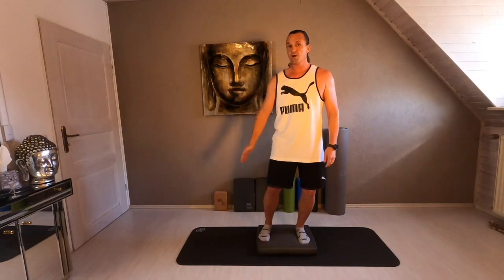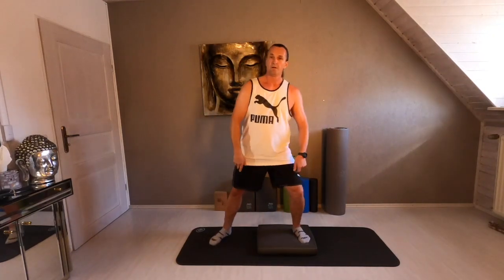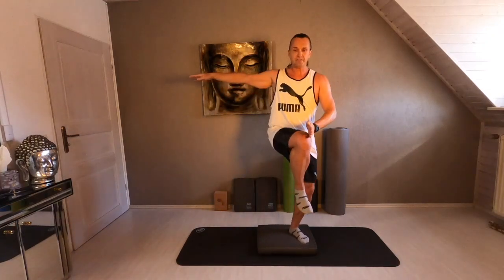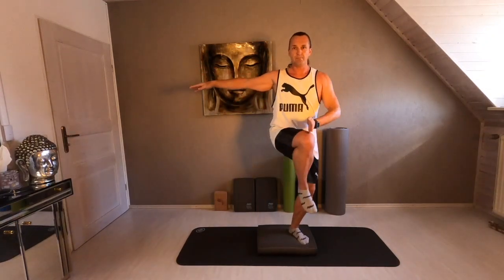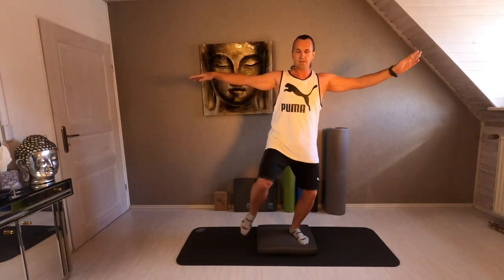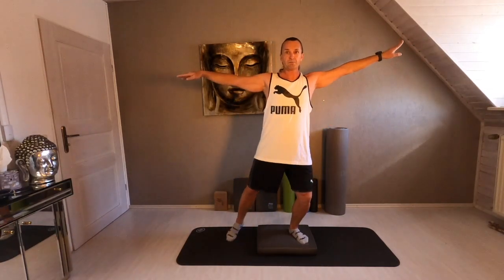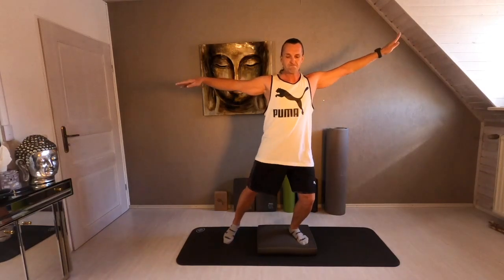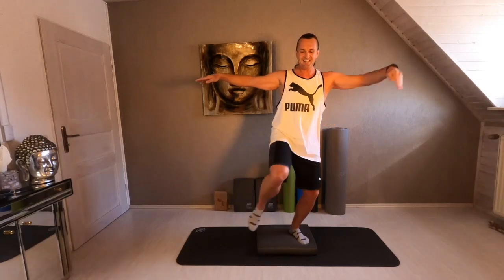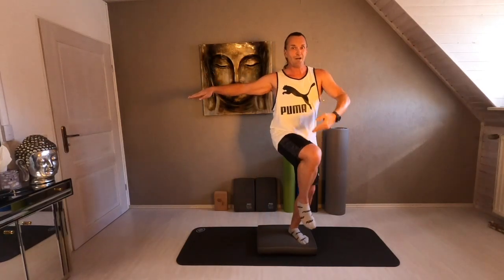Left leg open. Both arms up. Ready. Your right hand and the left knee together. Release. Four times more. Double speed — come on.